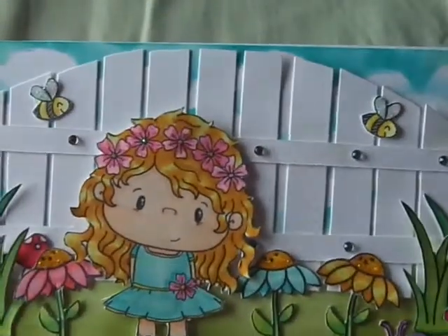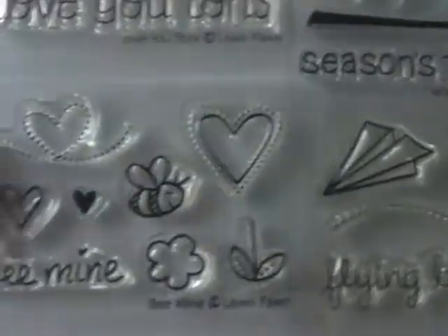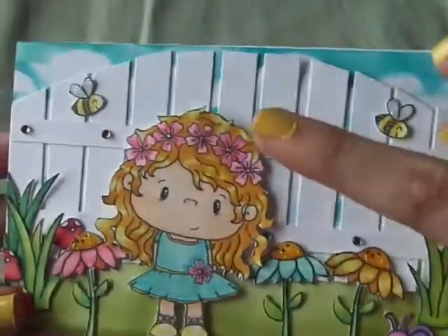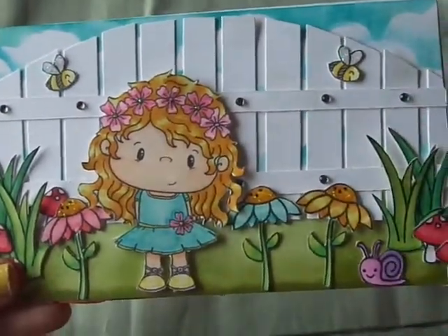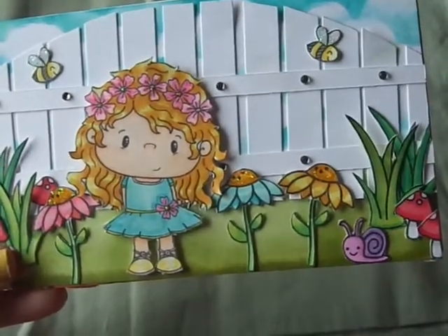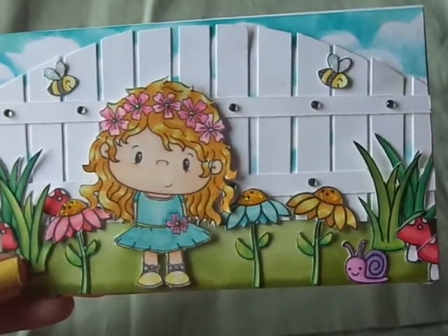I also used some little bees from an older Lawn Fawn stamp — it's the Bee Mine set. I just used that little bee and stamped him out twice. I colored him in with my Spectrum Noirs and added some stickles to his wings. Then the fence in the back I just made by hand. It was super easy because I didn't have a fence like this and this is what I was going for.